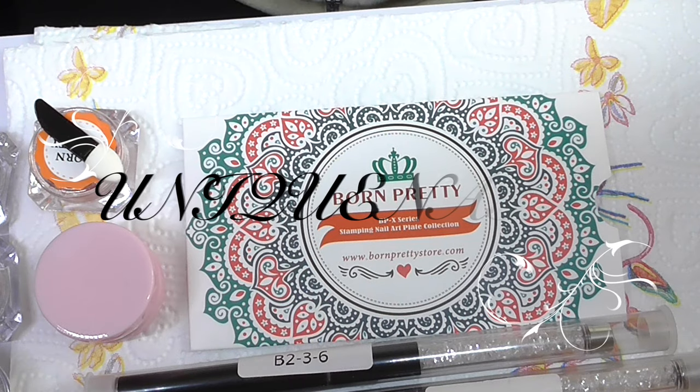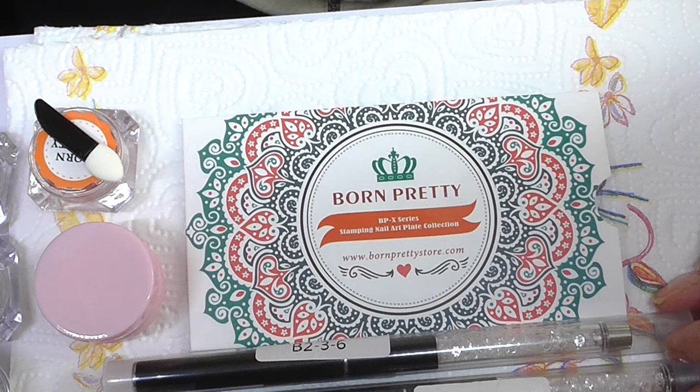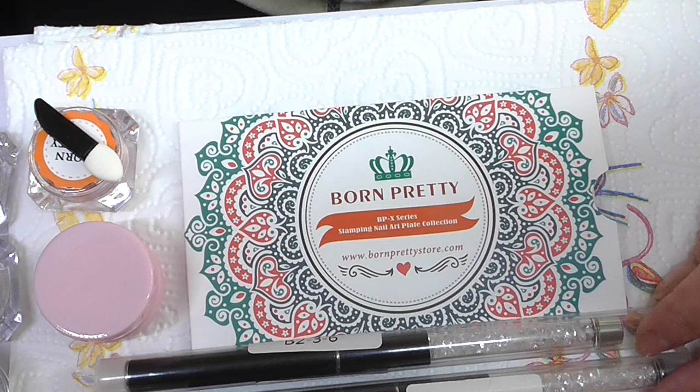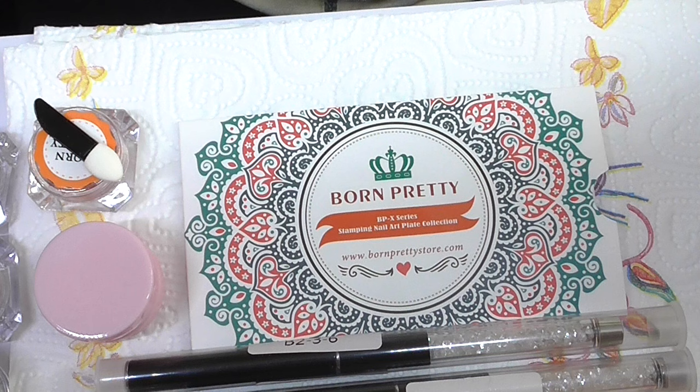Hi everyone, I'm doing a review for Born Pretty and everything I've had from there has been really really good. I think they're so forward with all the items they come up with — if there's something you want, you can guarantee you'll find it on there, and it is a lot cheaper than anywhere else, and with free postage as well.